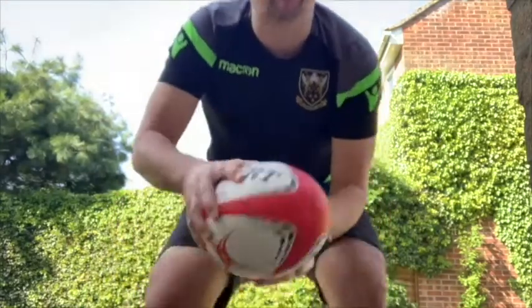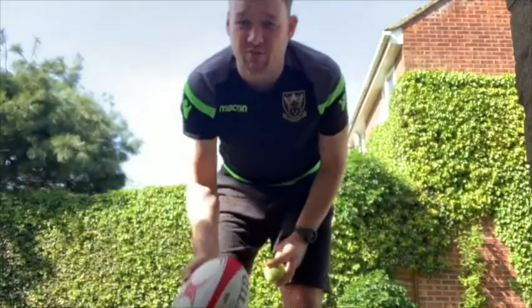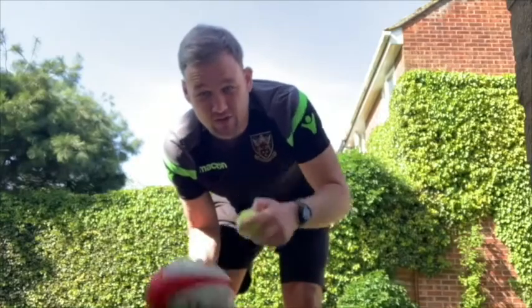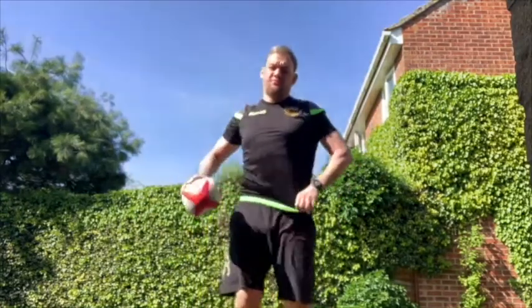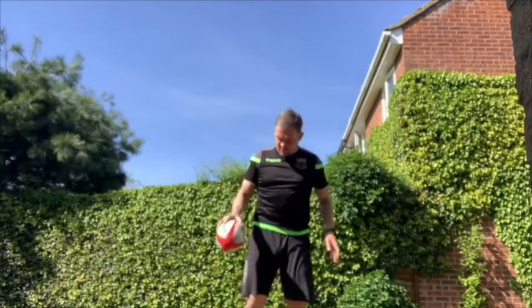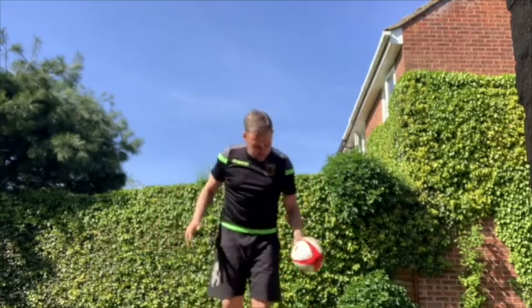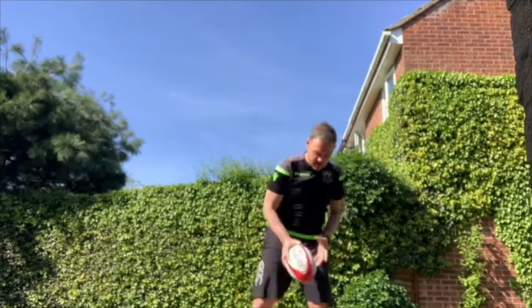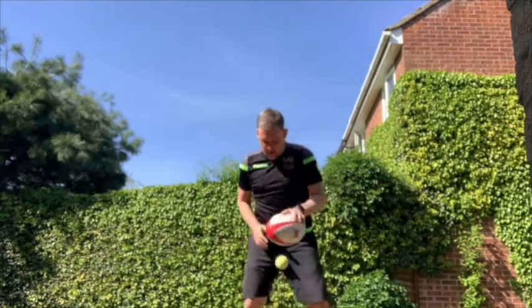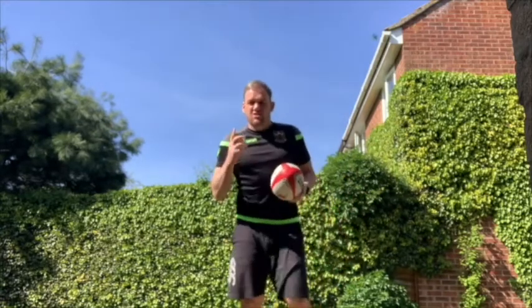The first thing we're going to look at is our one-handed grip — that's five points of contact. All you need is a ball, ideally your size for your age group, and a tennis ball. Find a nice flat piece of ground, bounce the tennis ball up and down, then change over to both hands. When you get better, change a little bit quicker — maybe three bounces, then one.